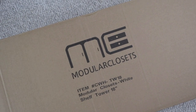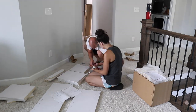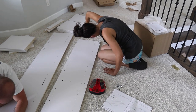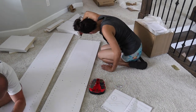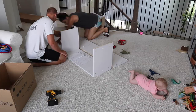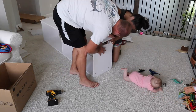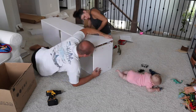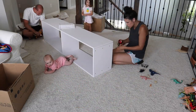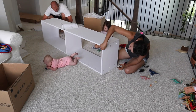The closet system we'll be using for the girls room is by Modular Closets — it's not sponsored at all, but they did send it to us to review on our main channel, so we talk about it more over there. The designer from Modular Closets was able to build out the design for us, so we just had to put it together. The only downside is that their closet systems come in six-foot increments and the girls' closet was a little bit shorter than that, so we did have to do some trimming.